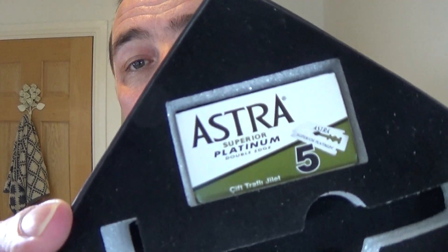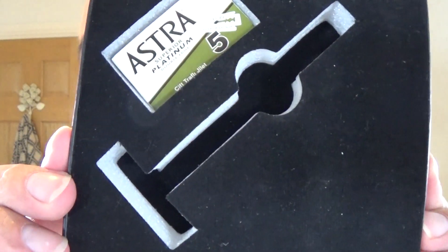So that's two of the products, and as I say, they come in a lovely box with a free pack of blades — really nice presentation, thank you.